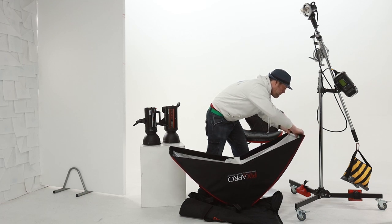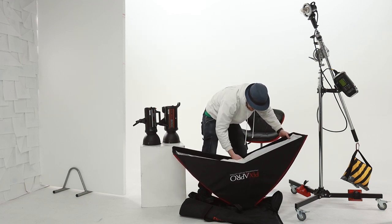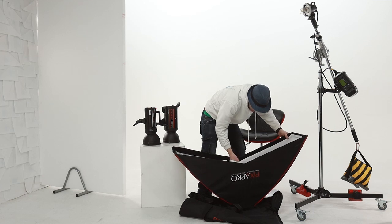Once I fit this I will pop it up on this CT600 I have here and we shall have a look at the actual shape.